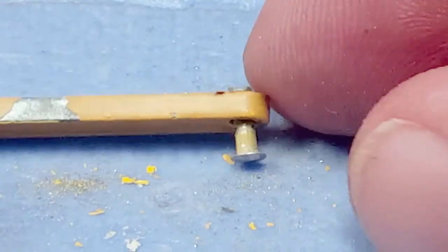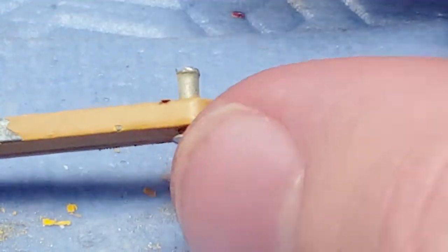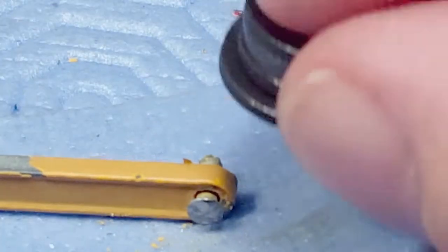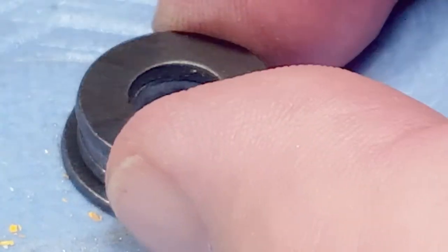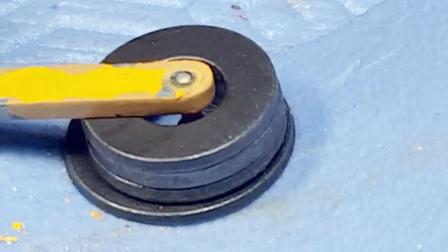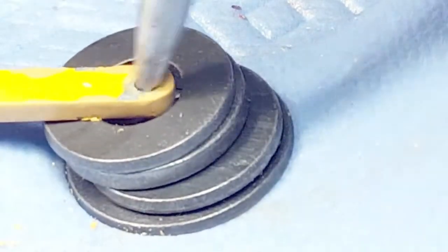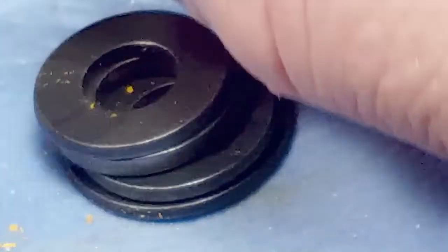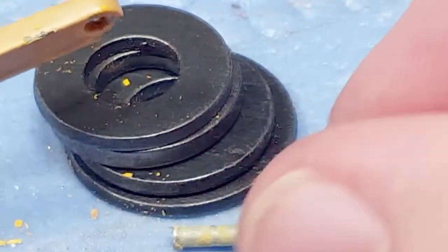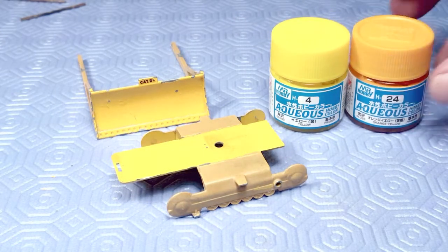I'm not going to be able to use these rivets over again — there's no way I can get that rivet spread out again. So I'm going to have to use something else: a small 2-56 screw. Back to the center punch and some washers. Like normal, I will replace rivets with screws.